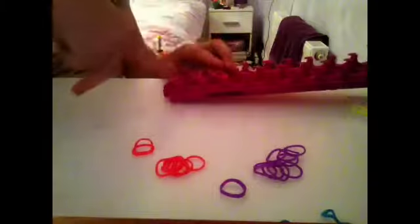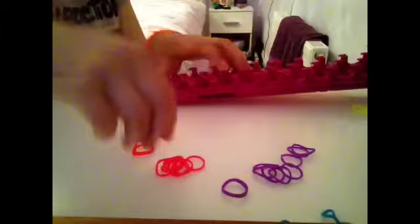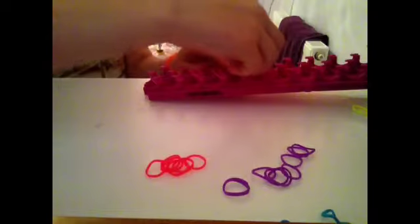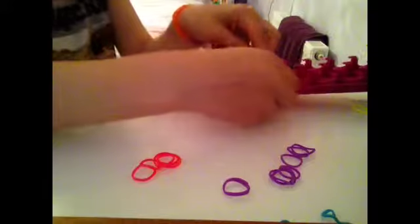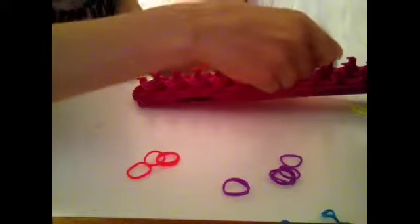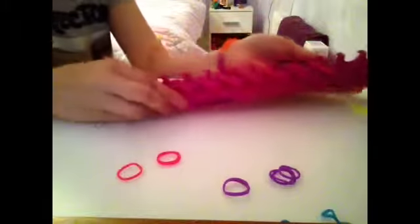I am just going to have to keep counting — one, two, three, four, five, six, seven, eight — I have probably got to about sixteen. Nine, ten, eleven — carrying on the pattern — twelve, thirteen, fourteen, fifteen, and sixteen. That should be enough. You should have the pattern like this. Obviously do it as long as your wrist.